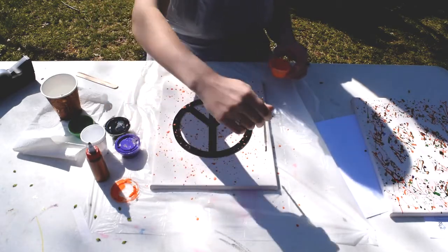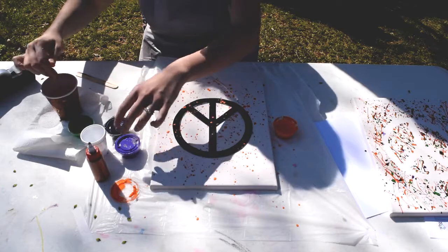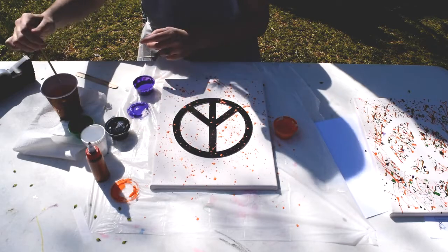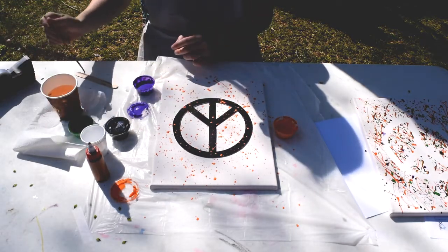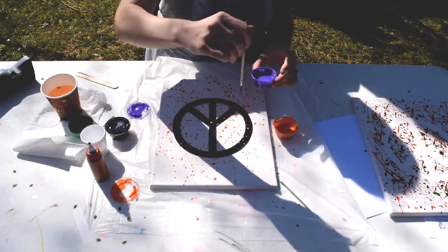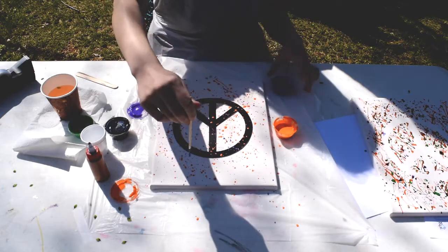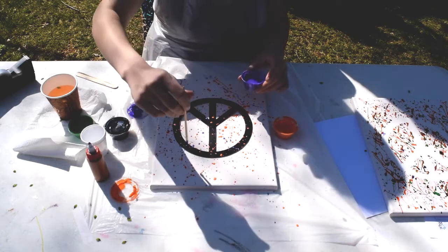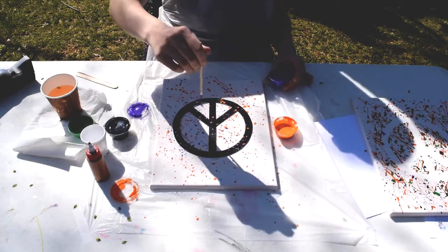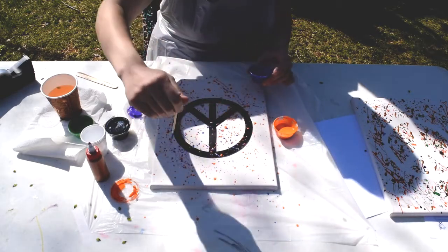I've got a pretty good amount of orange on there. I'm going to rinse my brush and add some purple. This paint is a little bit thicker, which I like because it catches on the brush and makes those cool lines. I kind of like to wave my brush in the same direction so all the lines go the same way, which looks cool — but you can do it however you want.